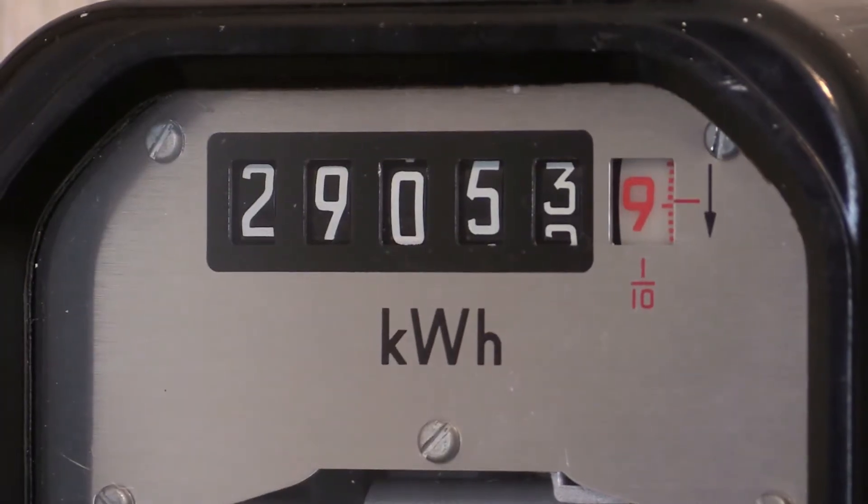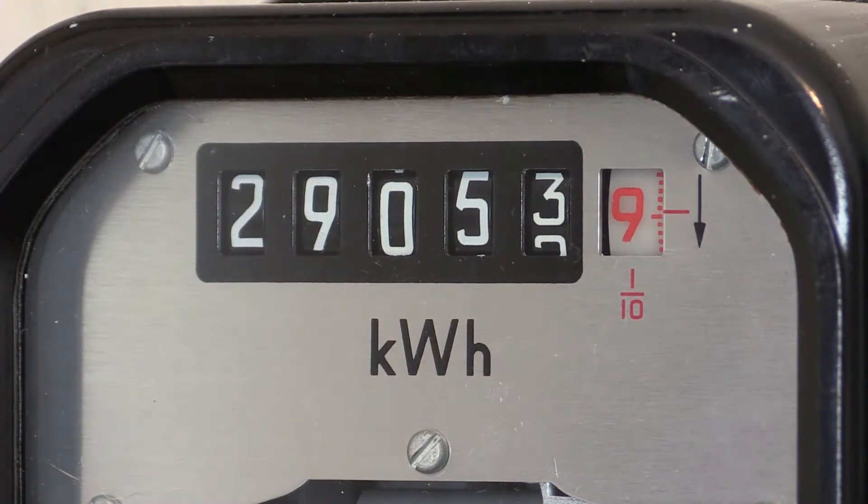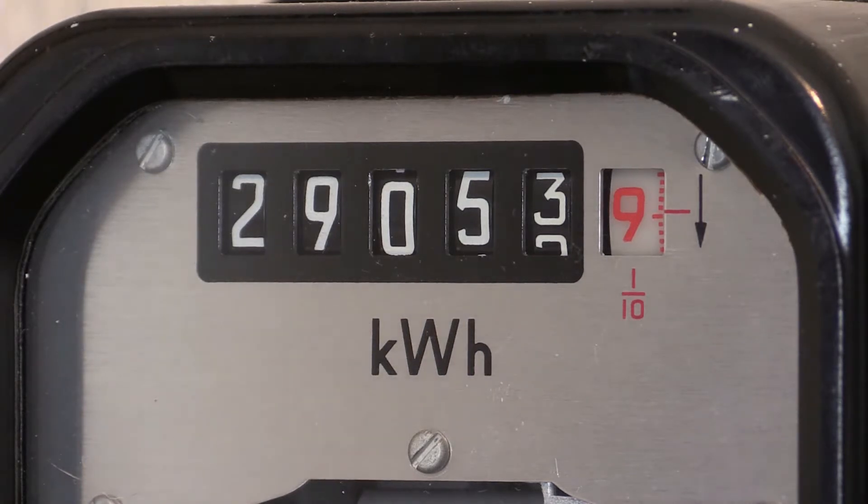This one has a straight-row number readout and is currently reading 29,053 kilowatt hours. The red number represents one tenth of a unit and is currently reading 0.9. It should also be noted that these numbers move downward, as indicated by the arrow on the right — most other instruments have numbers that move upwards. This can cause confusion, so observe the direction of the arrow when taking a reading so you know what number is coming up next.